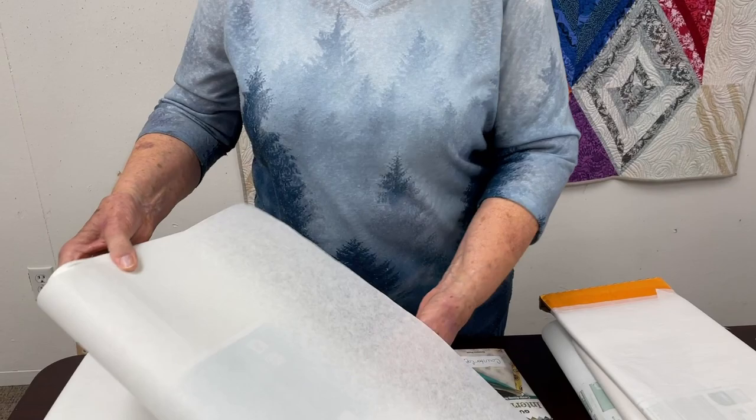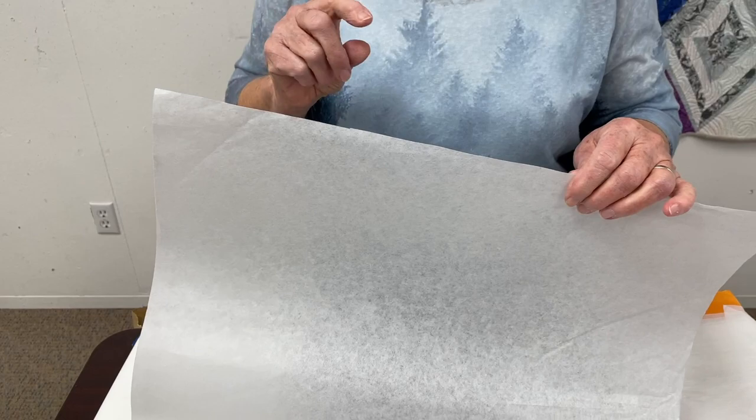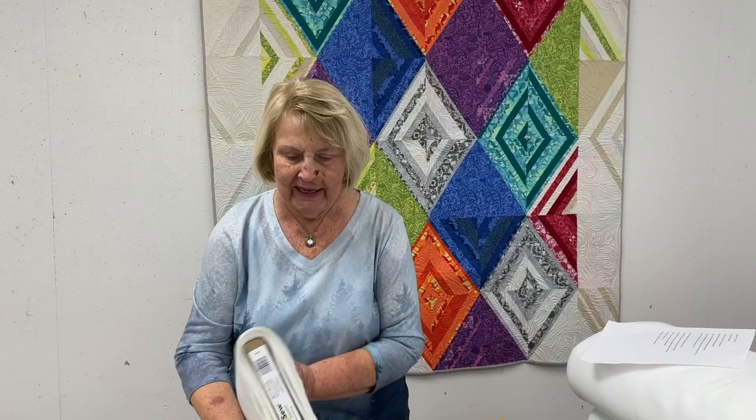The next thing is called Stitch and Sew Tearaway Stabilizer. The reason you might want a tearaway stabilizer: let's say you were doing an applique — you're going to applique a heart on regular quilting fabric and you wanted to satin stitch around it. The minute you start satin stitching without a stabilizer behind those two layers of fabric, it's going to pucker up. So what you do is use this behind the fabrics and you can do that tight satin stitch, then it tears away — it really works well.